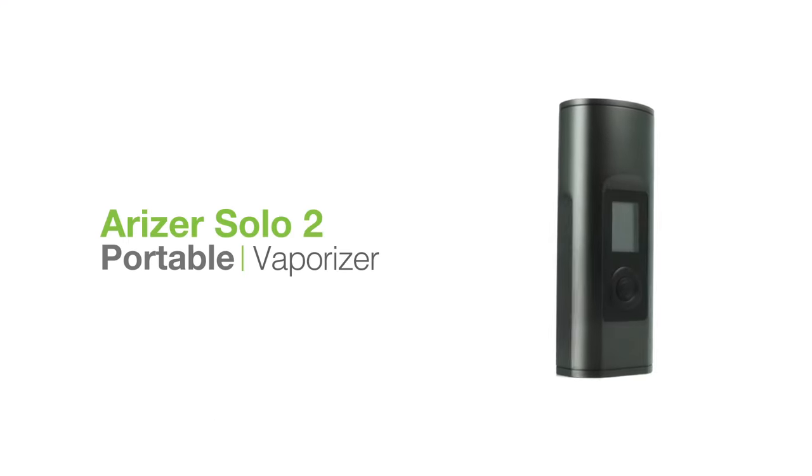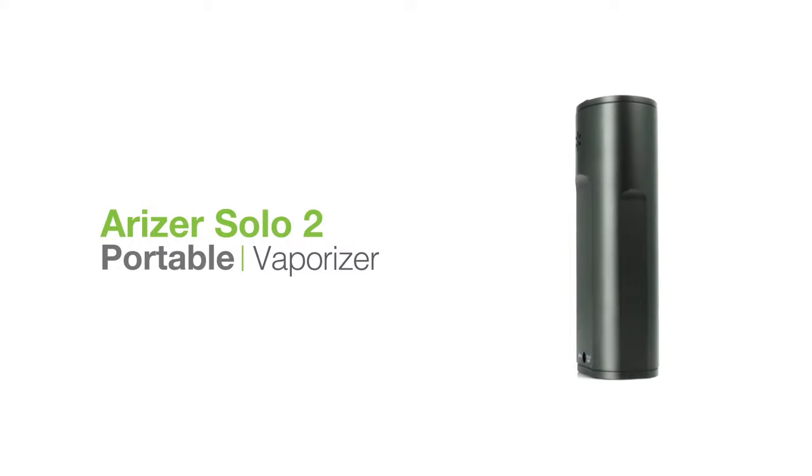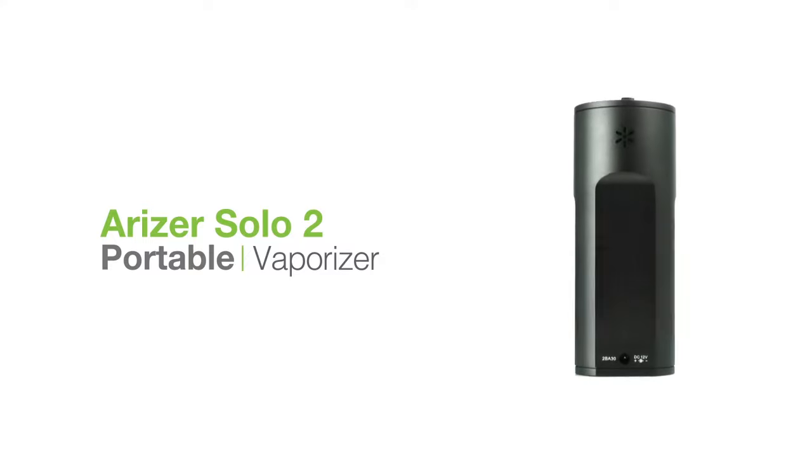What's up guys, this is Mike for TVape TV. Solid choice getting the Arizer Solo 2. Let's go over some quick cleaning tips to ensure you get tasty vapor with this unit every time.